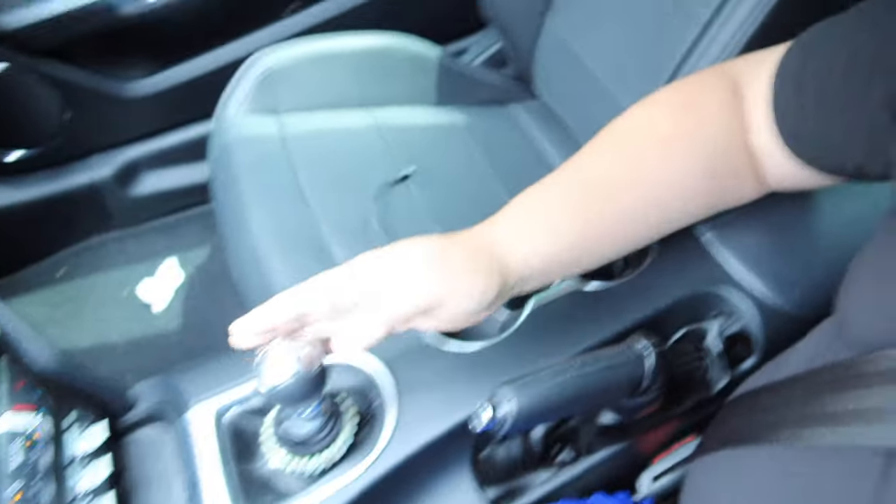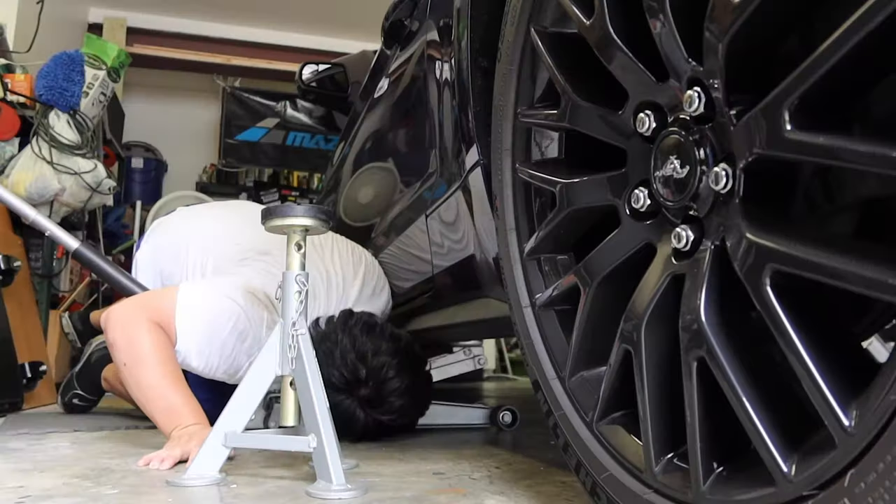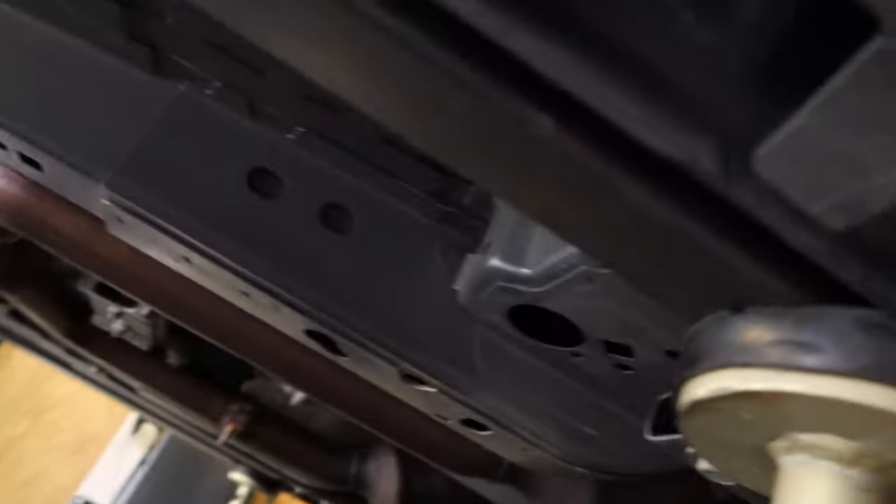Today we're doing a transmission fluid change and differential fluid change on this Mustang. I haven't really been seeing or feeling any issues with the shifts, but once in a while from second to third I get a little notchy shifts. We'll see if that clears up with this new BG fluid. I drove the car around to get the transmission warm, then lifted the vehicle. I have these Esco jack stands and the BMR jacking rails — these really help out when lifting the car, highly recommended.